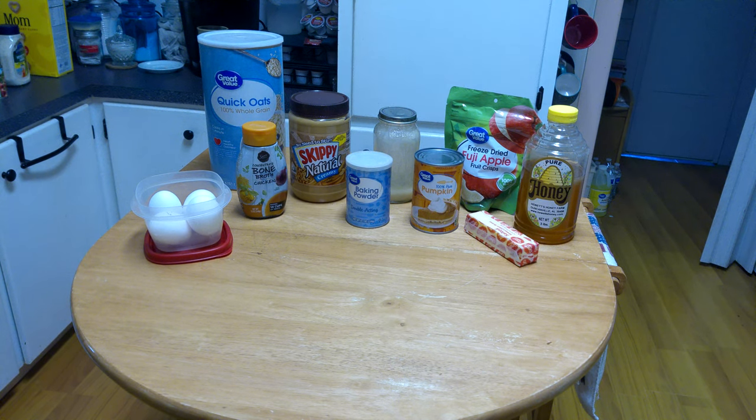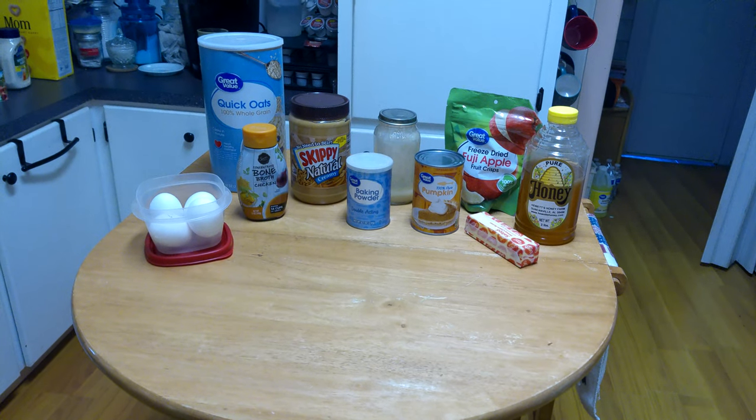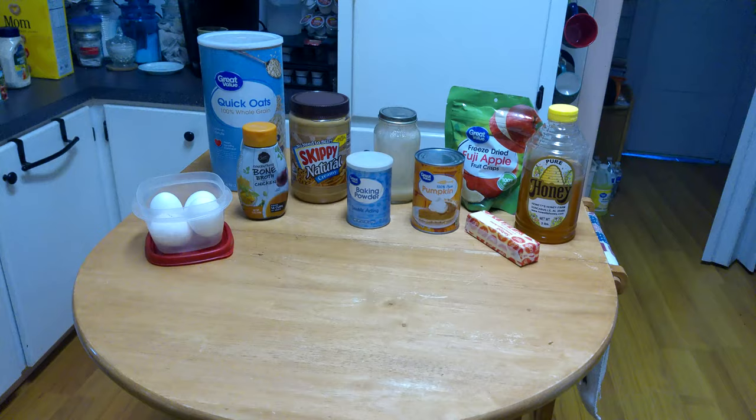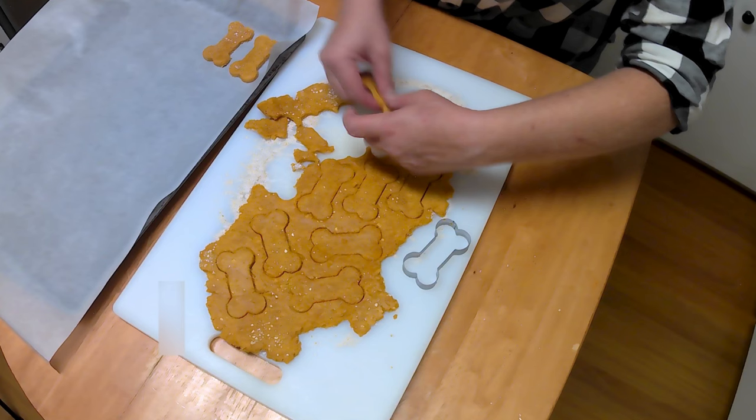Having made these treats repeatedly, I do not necessarily follow the recipe as written and will note when I deviate. I am making a double batch of the base dough, splitting it in half, and making two flavors. In order to complete this recipe, you are going to need an oven, two baking sheets, and some parchment paper. Do not use waxed paper or foil.